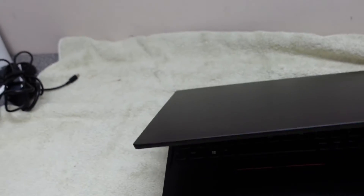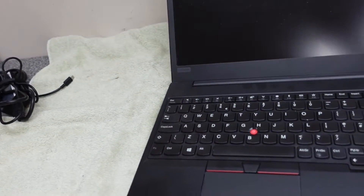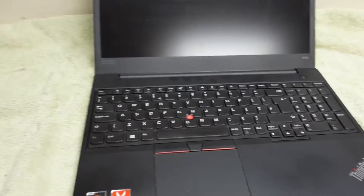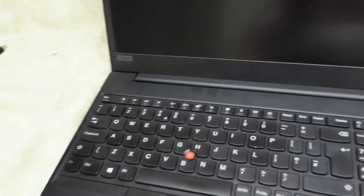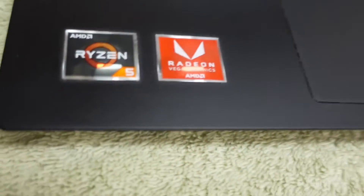Let's briefly talk about the problem that we've got. With this one the issue is we are getting a critical process died message on boot up — it's a blue screen of death. In our experience the only best way to resolve a blue screen of death is to give it a rebuild, but let's have a look at the device itself.